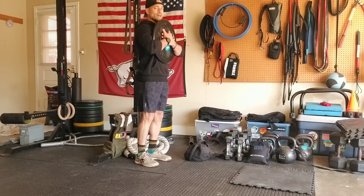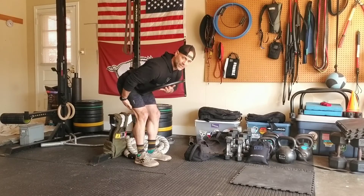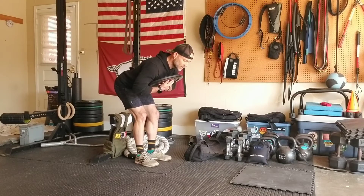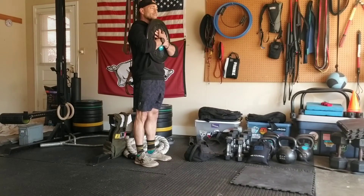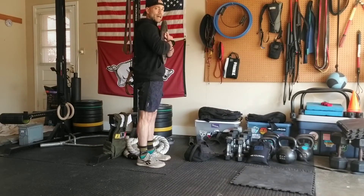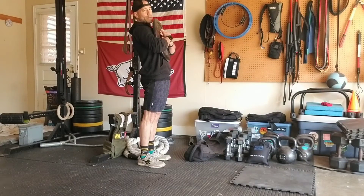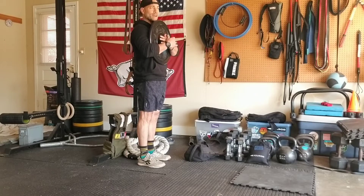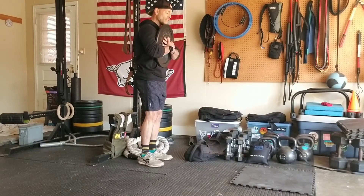From here my thought process is I'm going to drive my hips backwards. I'm feeling a stretch in my hamstrings. I'm going to squeeze my butt as I get my hips extended back at the top. Notice I'm not squeezing my butt so much and extending my hips to the point where I'm leaning back and my shoulders are over my heels — that's not necessary and it's actually going to cause some low back pain. We want to stay away from that.